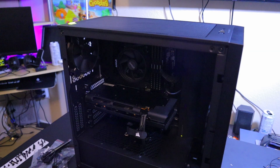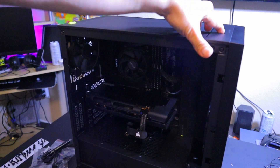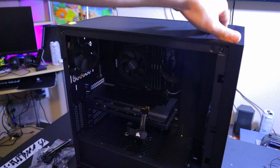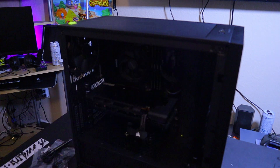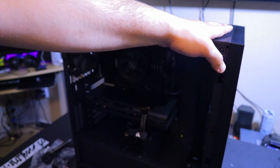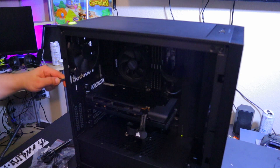Now that we have all our peripherals unplugged, the switch off, and the PSU unplugged — one thing I always like to do before starting anything is press the power button a few times and hold it, to make sure there's no electricity in any of the components. It's not necessary but it is good to be cautious. I use an anti-static wristband; the alternative is just grounding yourself by touching metal components.